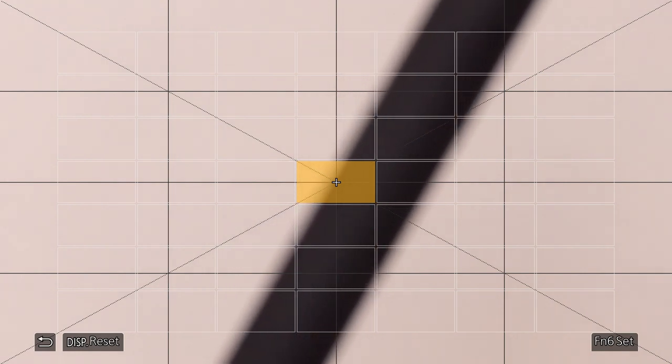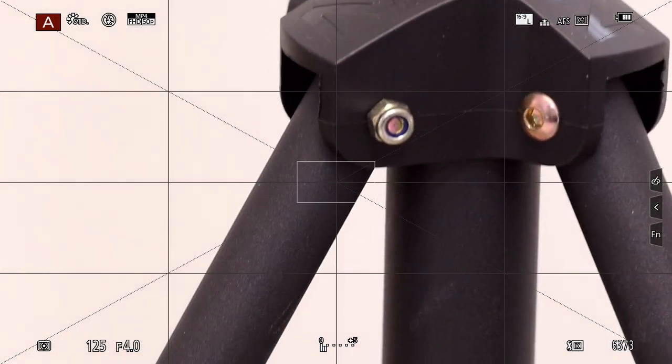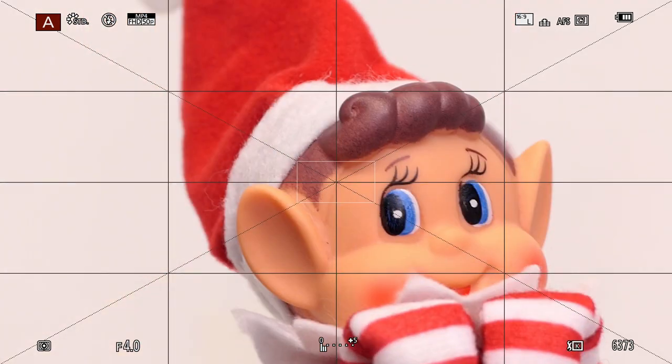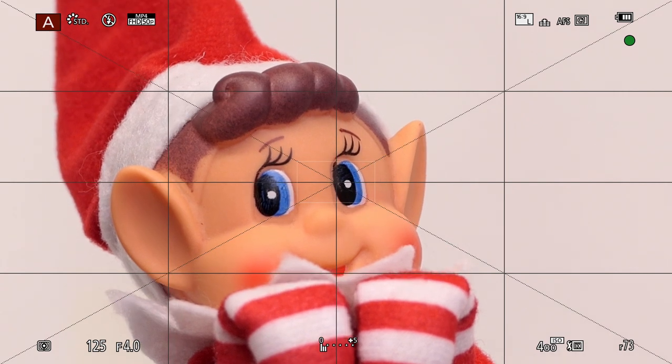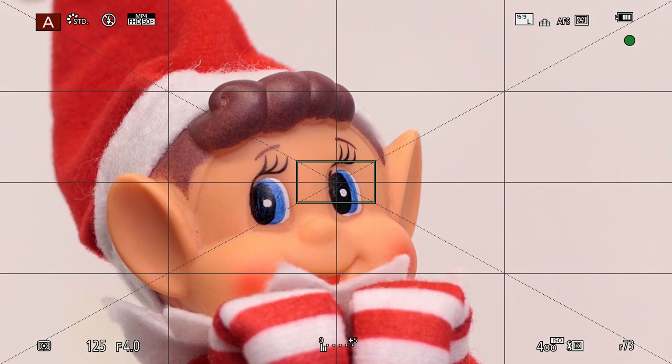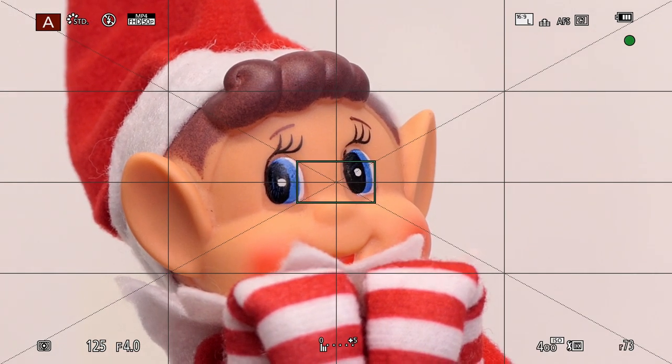We'll go to C1 — at the moment it's blank, but we're going to define a central point. Cursor down to AF Area and it allows you to select any one of those 49 points as your focus point. I'm going to put that central point over a darker area, press Menu/Set to set that one block of the 49 into the focus target, then press Function 6 on the FZ1000 or Set on other models. Now in the center of the screen we've got a block which is the principal focus point.